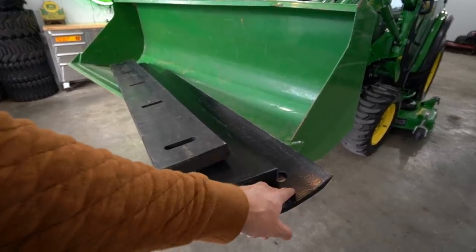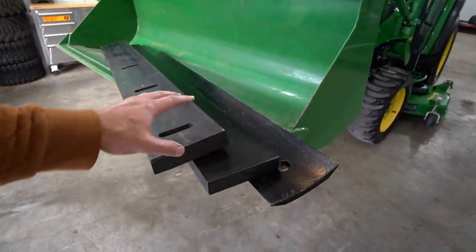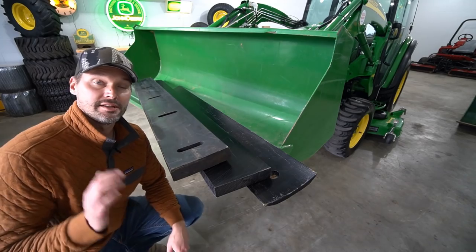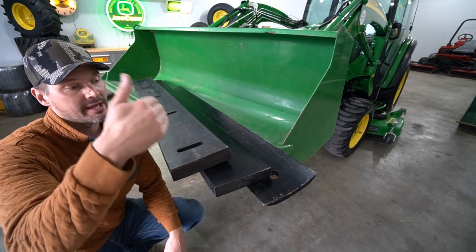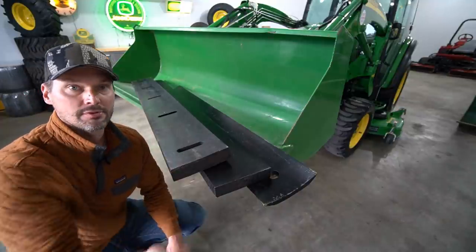So in case you didn't know, let's point this out. You have a steel edge here, you have a UHMW poly edge right here, and then you have a rubber edge right here. For the sake of comparison, I pulled an edge that I would use on a snow pusher so we can compare apples to apples to apples.